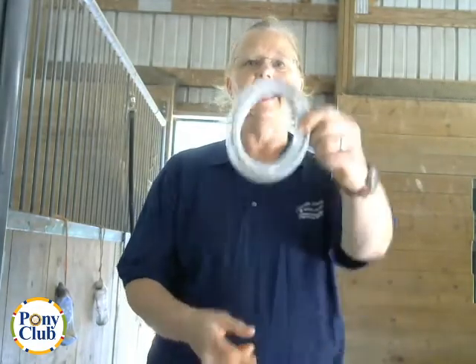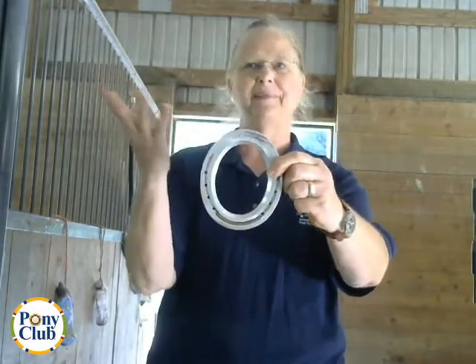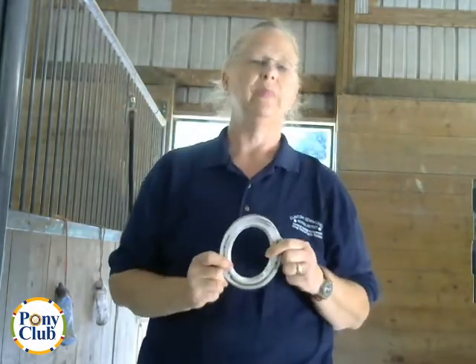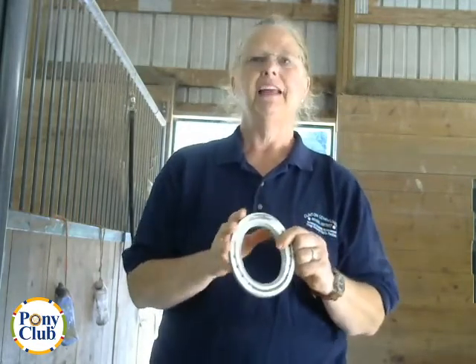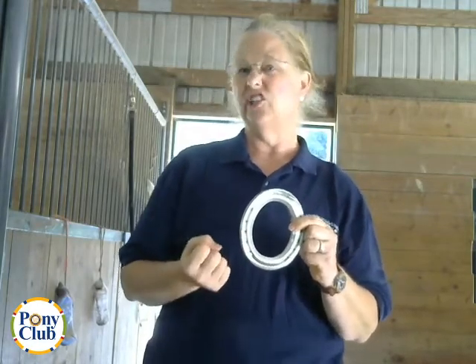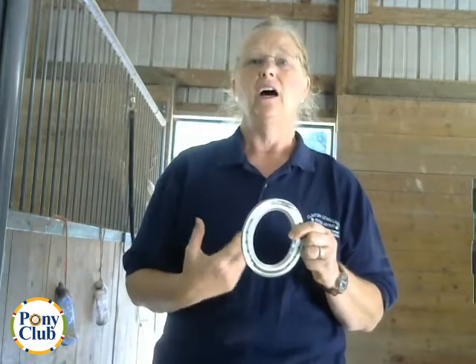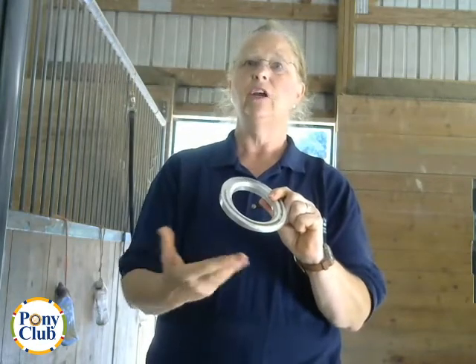Our next shoe is an egg bar shoe, which gets its name from its egg shape. It gives greater support to the structures at the back of the hoof. It helps with tendon issues, suspensory issues, or low sloping heels. A horse diagnosed with caudal heel pain or navicular syndrome may benefit. If it's made of aluminum like this one, it's lighter, which may also help their symptoms.